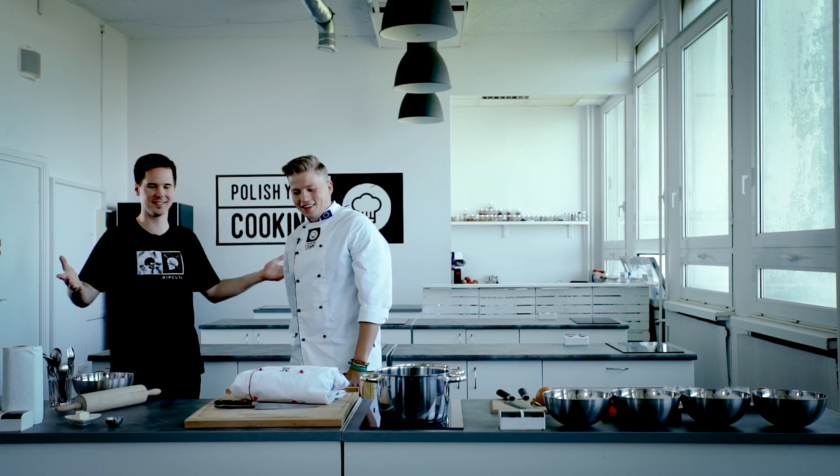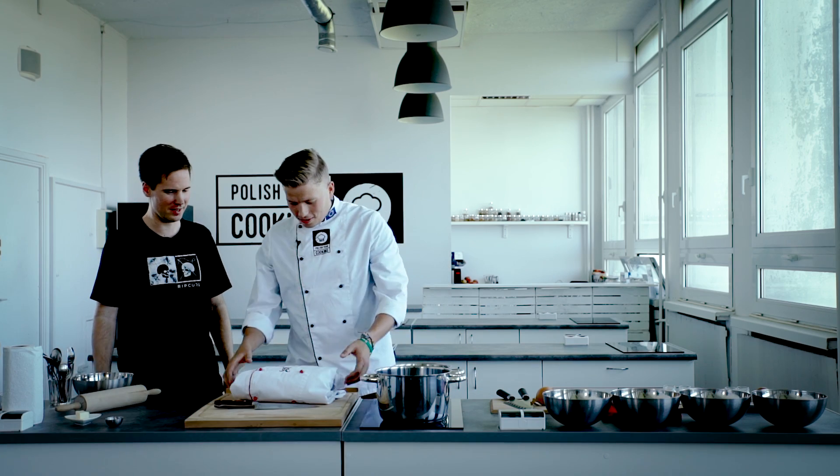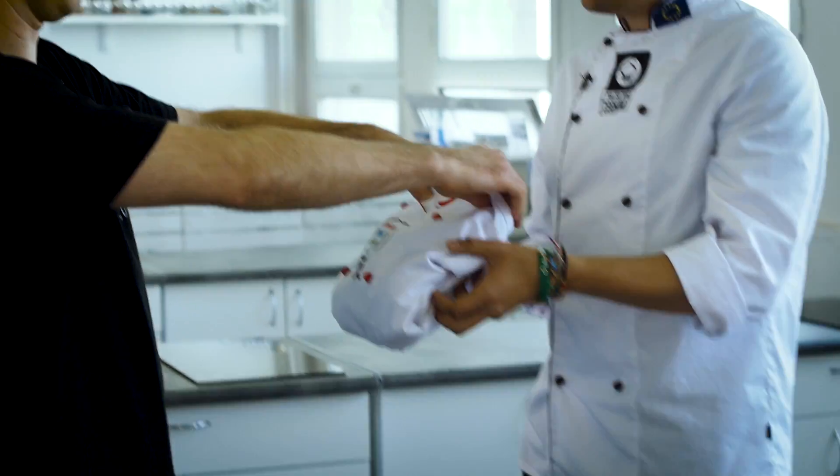So this is your kitchen? It is. We're going to cook today. But before we do, there's something for you.